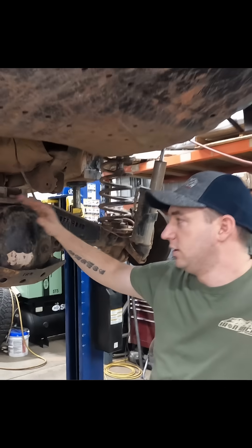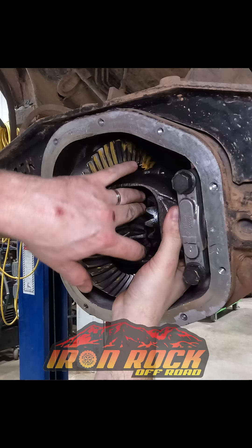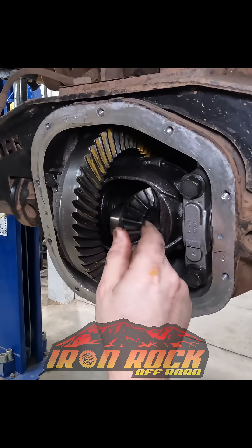We're going to show you guys what it takes to drop in an Aussie Locker into a 44A. There we go. She's gutted.